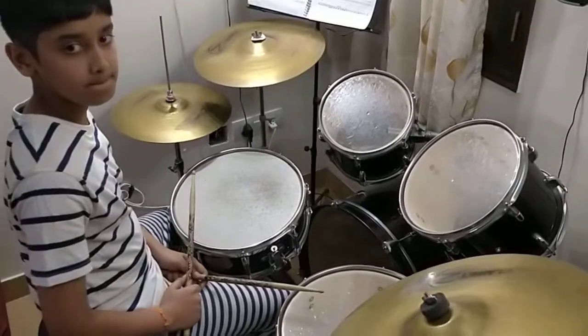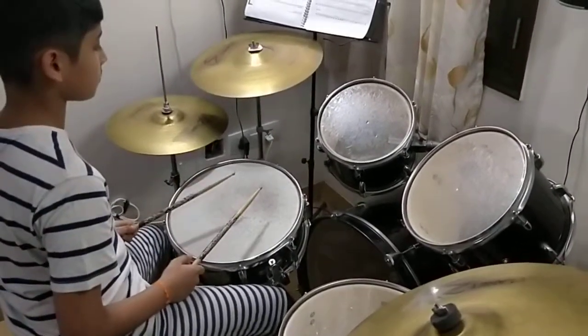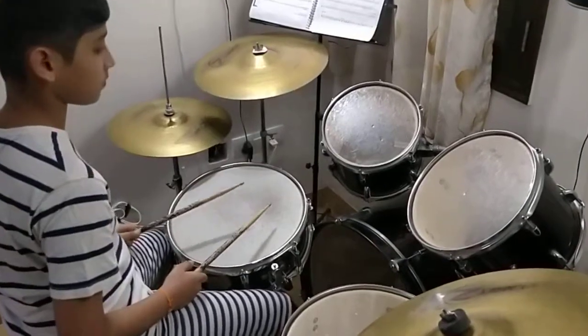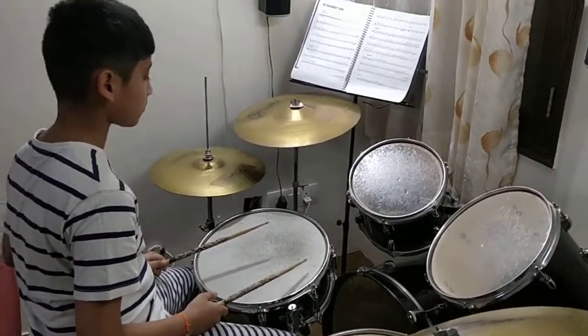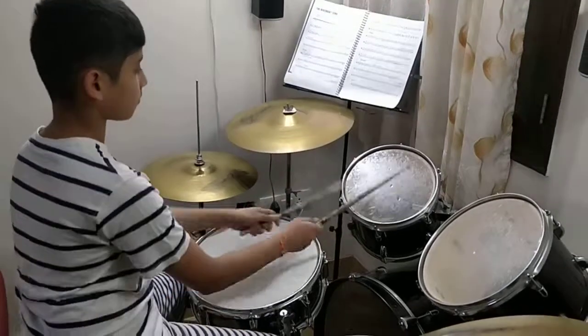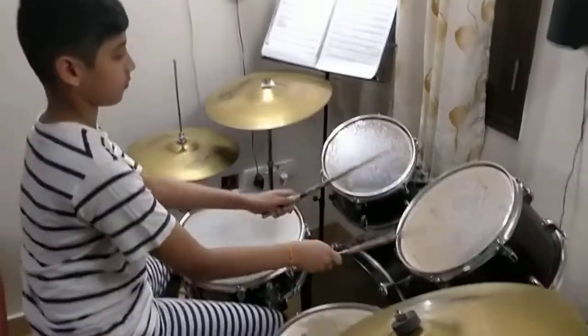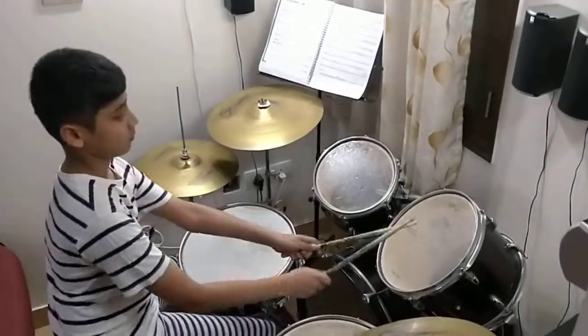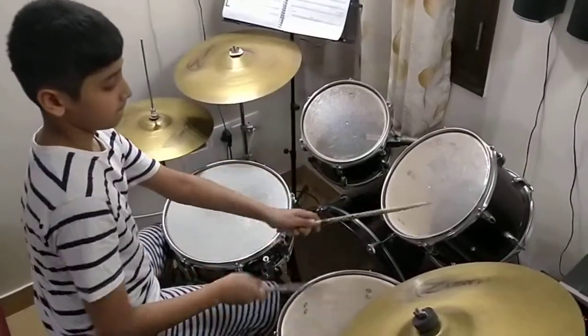Now let's do the roll of four — four on each — four, four, four, and four. Let's go: one, two, three, go. Now with the bass only — bass, come on — go louder! Bass and roll. Diggy diggy diggy diggy go, two three, stop.